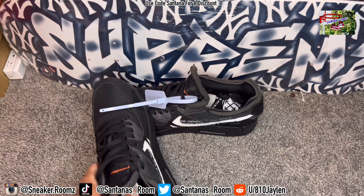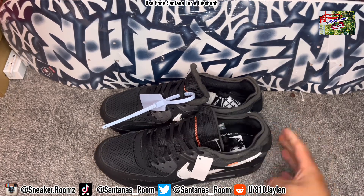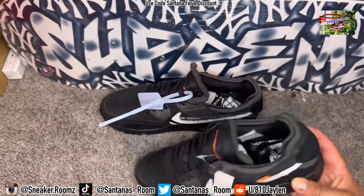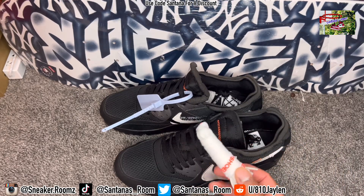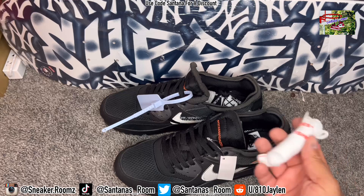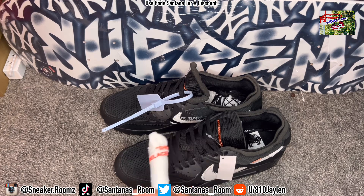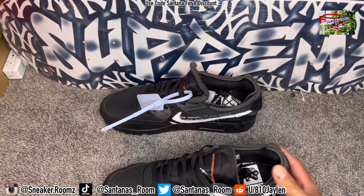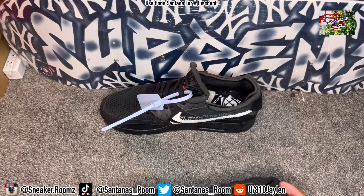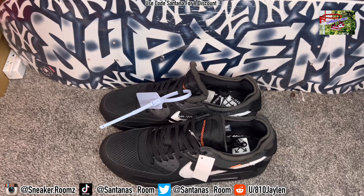I might put them on foot for y'all so you can check out how they look on foot. I don't know about these white laces, though — it only has a little bit of orange on it that you're not even really going to see. So I think I'm going to leave it with the black laces for now, until I get a pair of orange laces — then I might throw those in there. Maybe even another color. Let me know what color you think will pop in here.